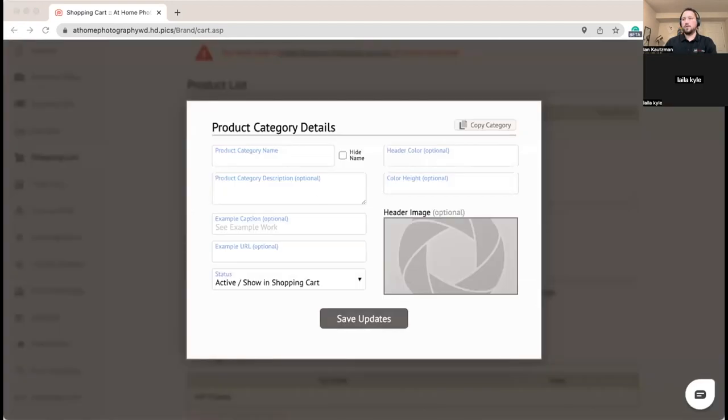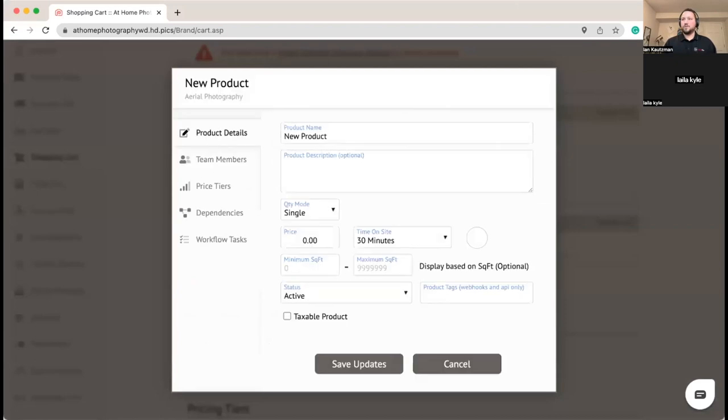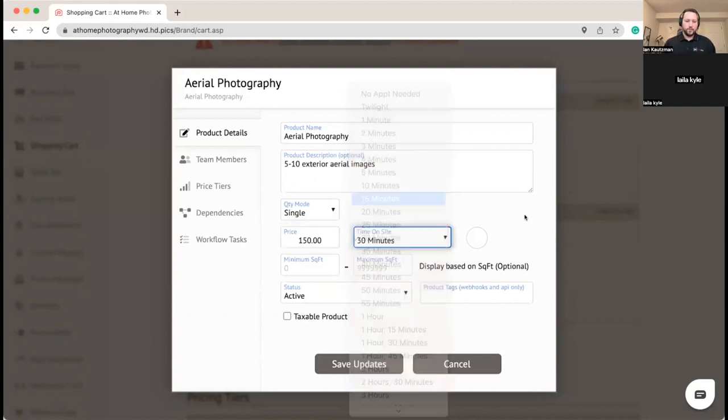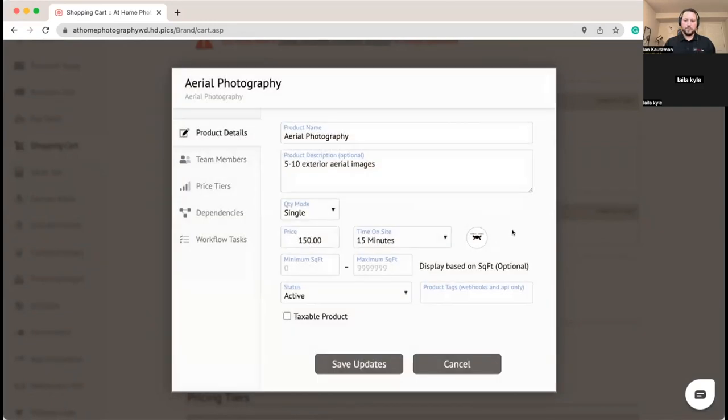Now let's set up our other category — Aerial Photography — with a couple basic aerial options. For the standalone aerial product, you need to price it to cover the commute. We'll set it at $150, with about 15 minutes on site once you're there. Since Carrie doesn't have her drone license yet, we're not going to send her out. Steve gets $75 for this one to cover his gas — it's a pretty easy shoot.